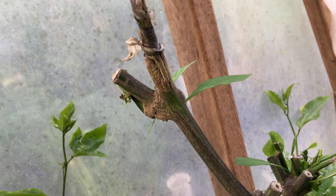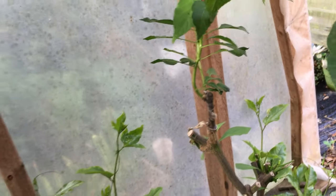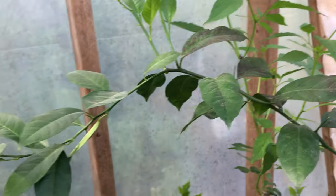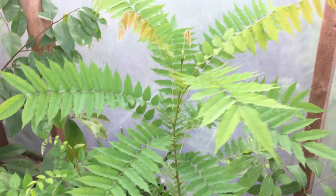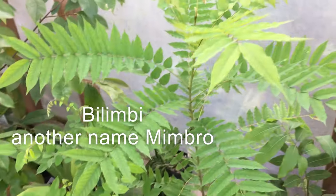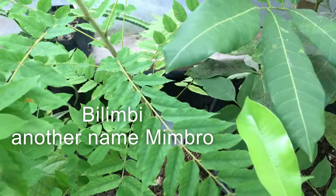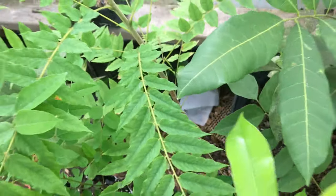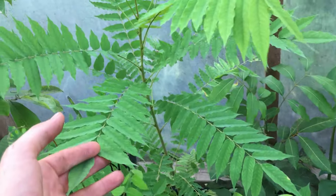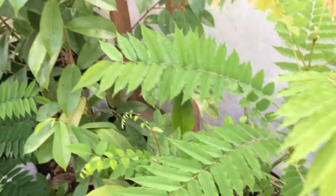I grafted it onto another type of chili on top of one that didn't make good fruit, so now this will make better chilies. You can graft pepper too! Here's a meme bro — I've been butchering the name lately, they call it something. I got this one growing in the ground, I want it to grow up and make some fruit. It's related to the star fruit — I can't think of the name right now.